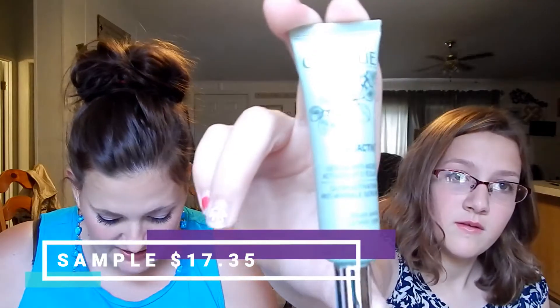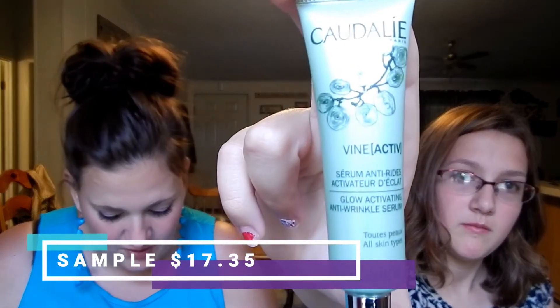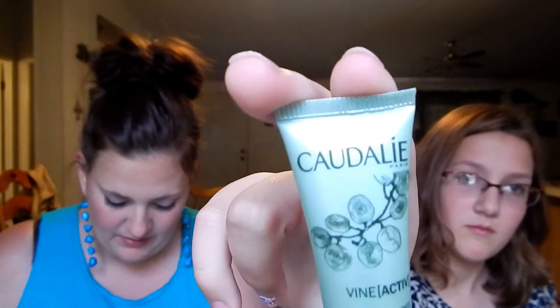Next we have Caudalie — we just had it in our last Ipsy bag! This one is a Glowing Activating Anti-Wrinkle Serum — a highly concentrated pollution protection serum that reveals a youthful glow while helping to visibly smooth fine lines.